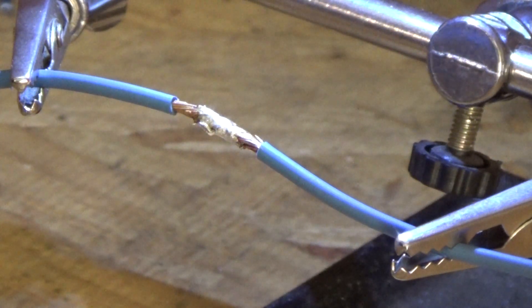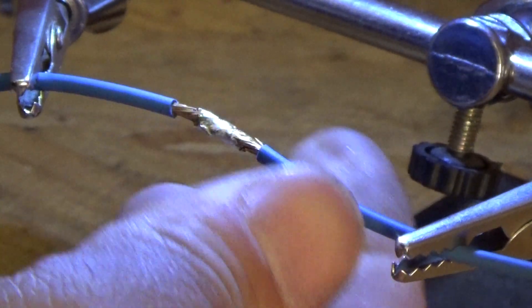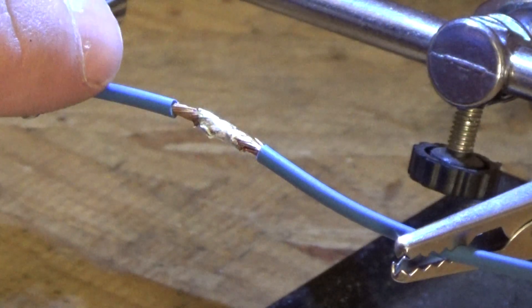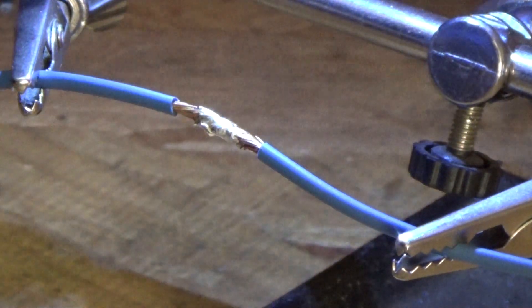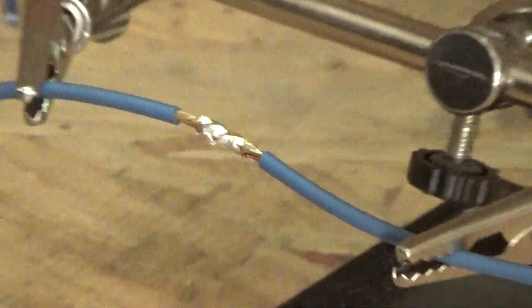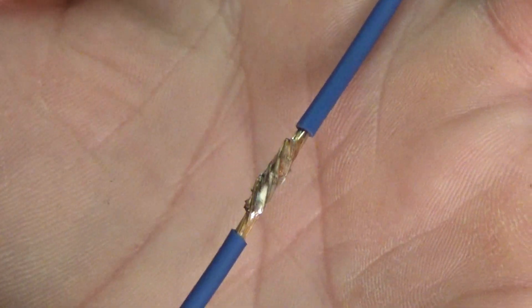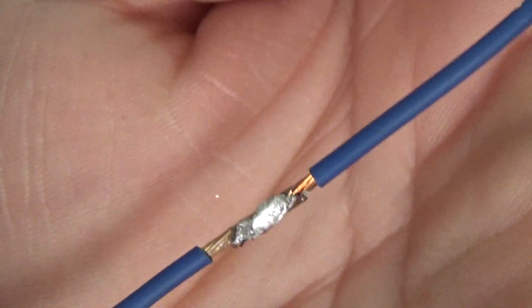This solder joint is pretty much cooled down now, and it's a strong, solid electrical connection as well as a physical connection. There you can see it's a good, solid joint. I'll be honest, I've had some better-looking ones, but this one is nice and strong and it's not going to come apart. That is a good solder joint.